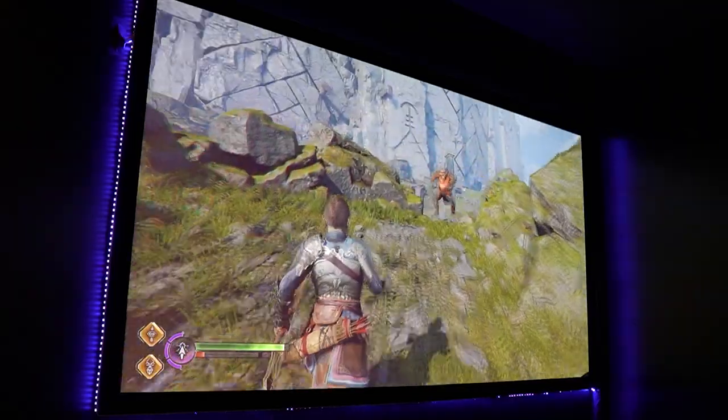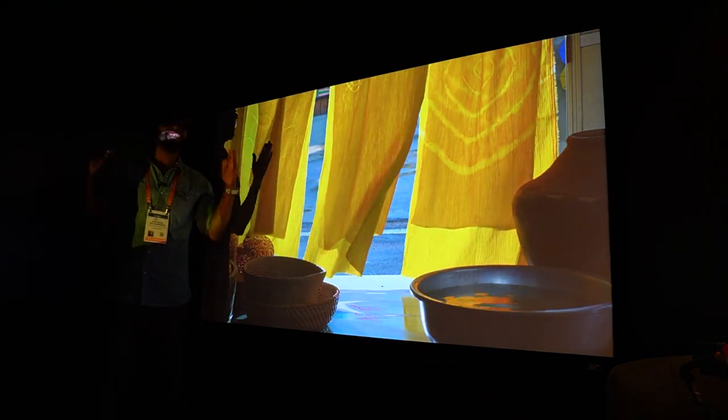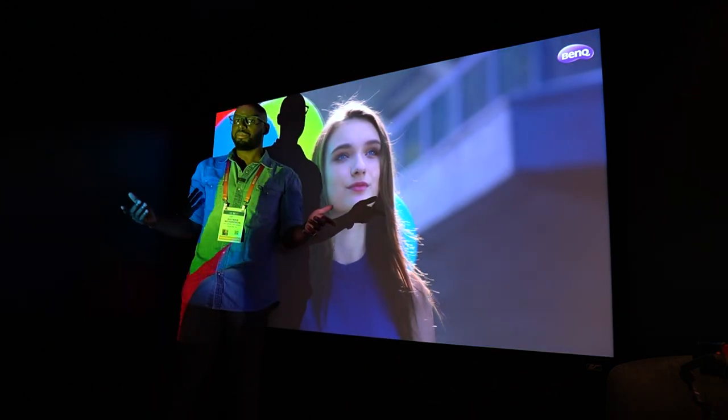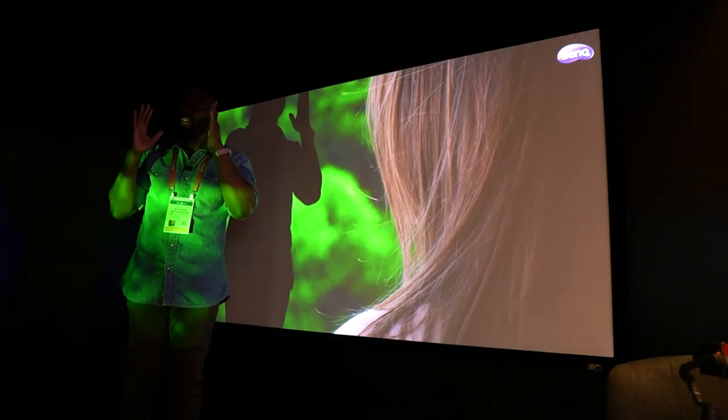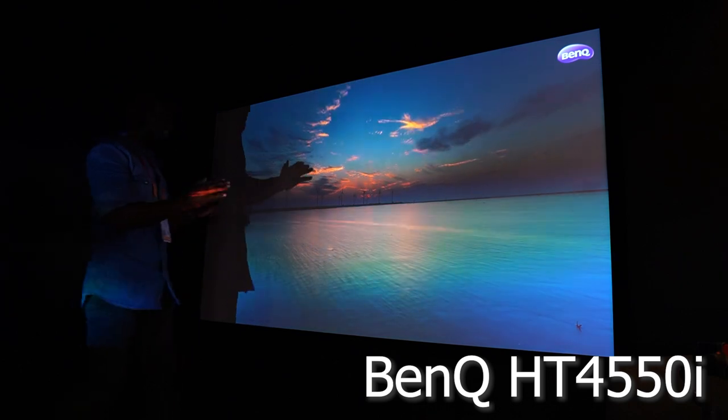All right, New Stuff TV still on the scene at CES. We do home entertainment because we spend a lot of time at home. We're still with BenQ, checking out the big dog — the 4K HT4550i. I've got my new friend Ann here to tell us more about it. This thing has a great speaker, but it's also projecting this fantastic crispy picture.